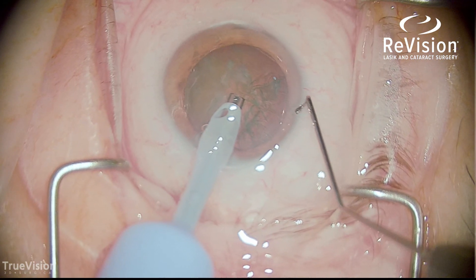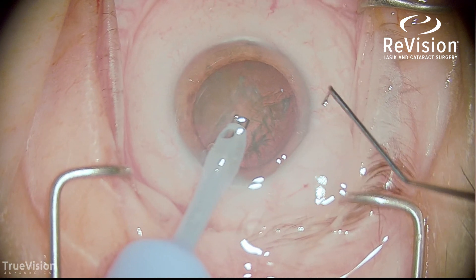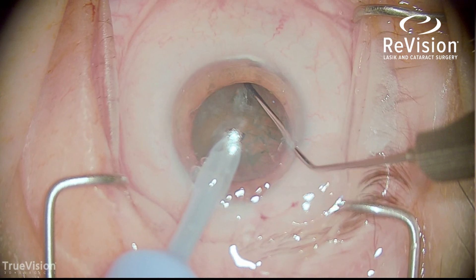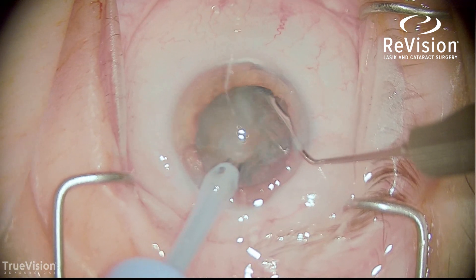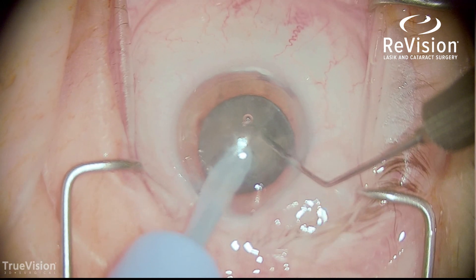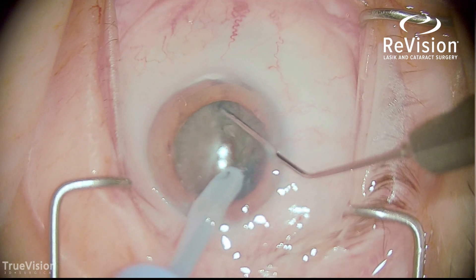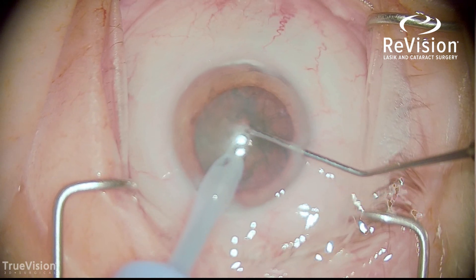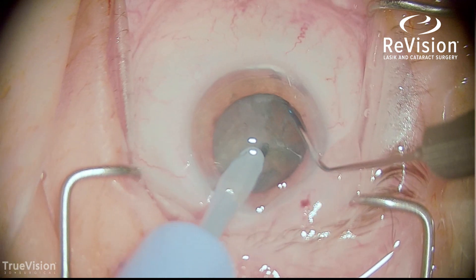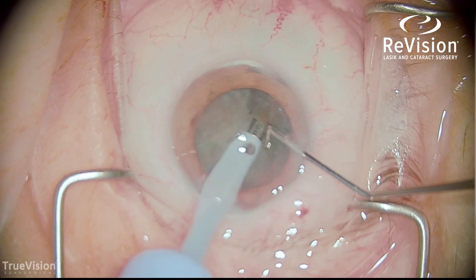The off-hand on the right side is a Chang-Sai Bell horizontal chopper — horizontal chopping is my preferred technique. I go to the lens equator, impale the nucleus, and then in a horizontal manner touch the two tips together and separate. This really helps minimize phacoemulsification energy and is better for the corneal endothelium. It's also a more efficient way to perform cataract surgery. Using the same technique, I create the first two quadrants and begin to take the first fragment.